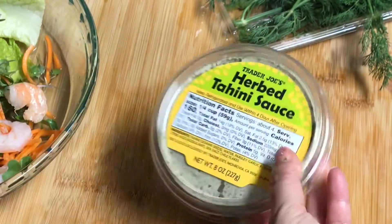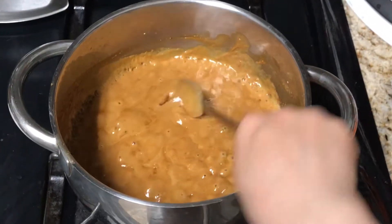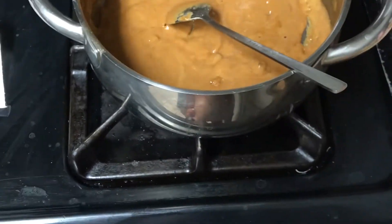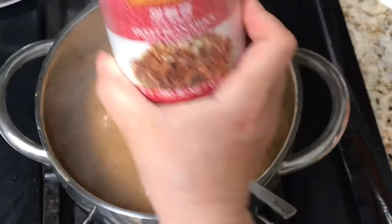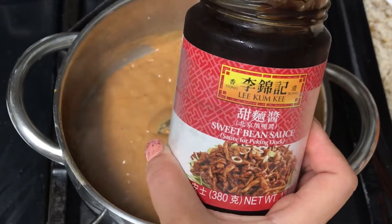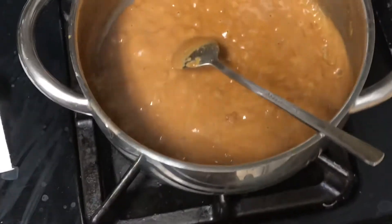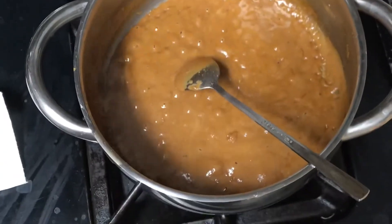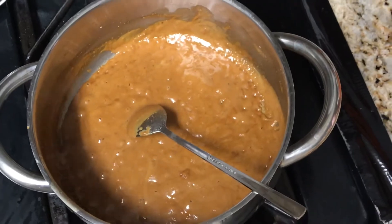Instead of making a new peanut butter sauce from scratch — which I could, because I have homemade peanut butter — this is how I'm making the sauce right now. It's done and it tastes pretty good. It's the Chinese sweet bean sauce, and about one tablespoon of that with two to three tablespoons of peanut butter — I homemade mine, but you can buy it in the store. You don't need to add any sugar because the sweet sauce already has sugar.